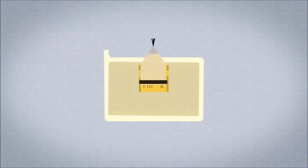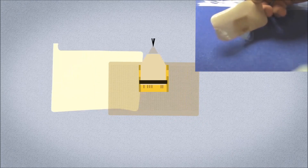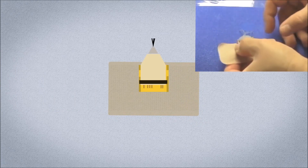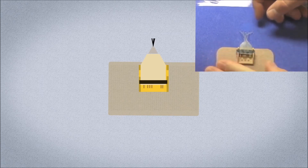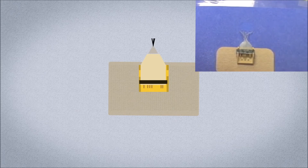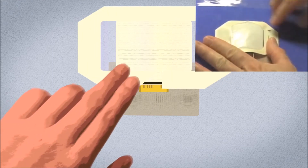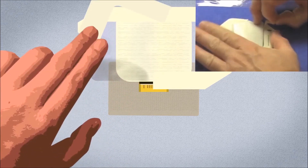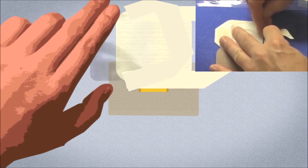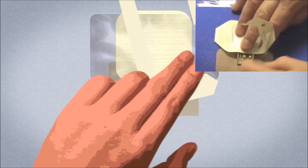Carefully remove the paper backing from a new connector holder, making sure not to pull on the exiting electrode wires. Carefully press the new connector holder onto the skin. Place a 2x2 gauze pad over the exiting electrode wires, then place a transparent dressing over the gauze. Tegaderm and Opsite are examples of transparent dressings. Do not cover the gold pins with the transparent dressing.